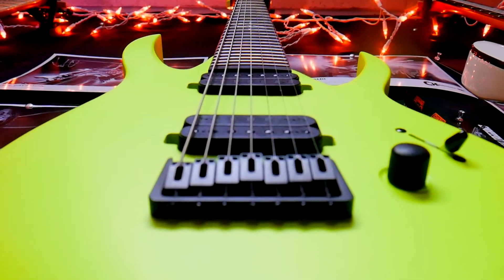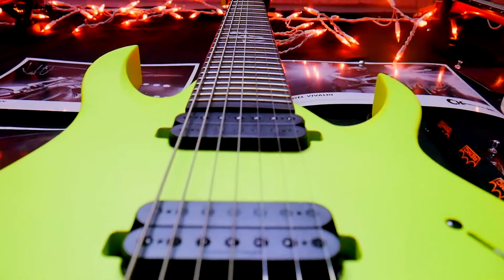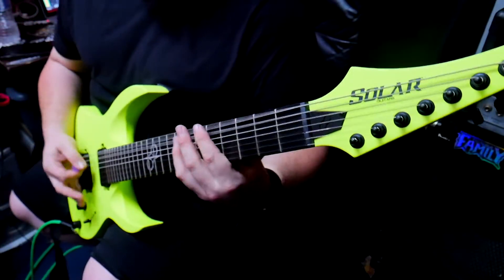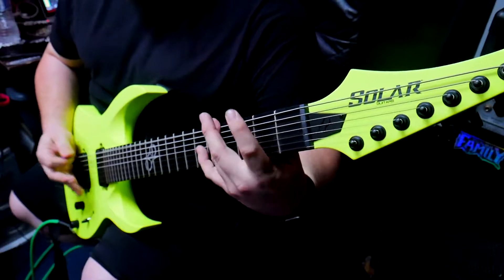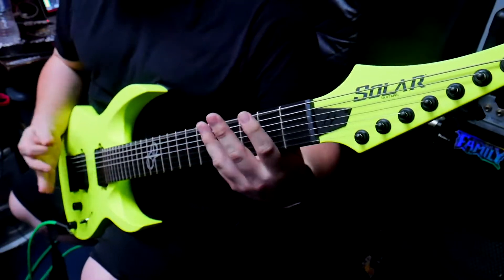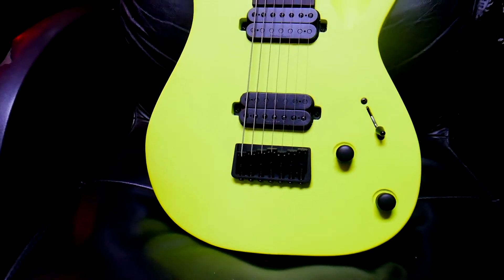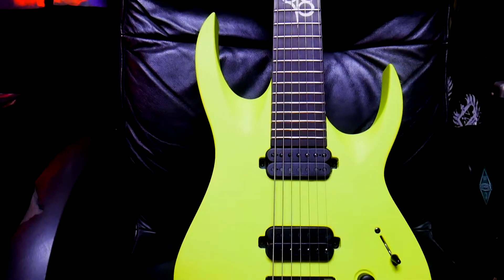This guitar is so, so fucking badass. I used it recently during a live practice with my band Defy the Tyrants and it sounded amazing. It cut through very well, the low end sounded great. This guitar has a lot of low end, and I think it's because of the Solar Duncan pickups that come with the guitar.